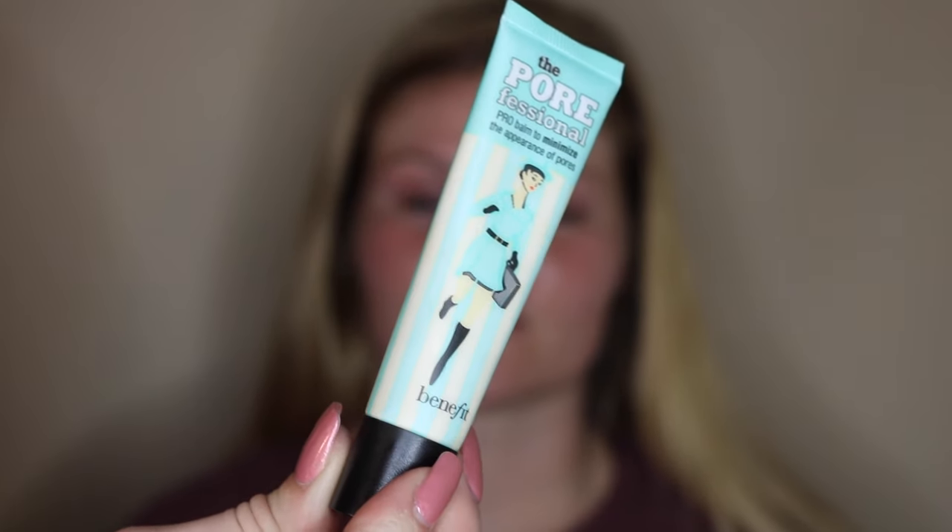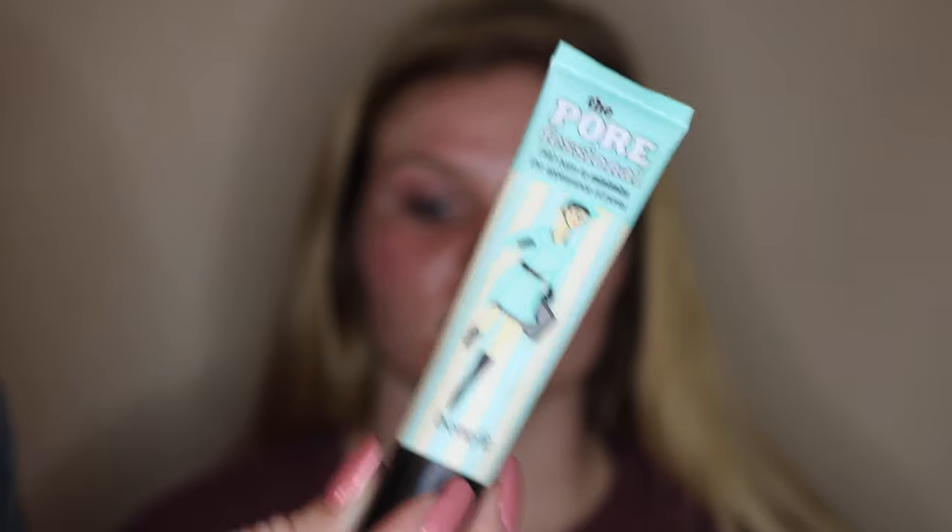Now I'm going to be taking Benefit's Porefessional to fill in her pores and prime. I'm placing that right along her cheeks, her nose, her forehead, and her chin — wherever she has the most problematic areas — and just lightly blending that out with my finger.